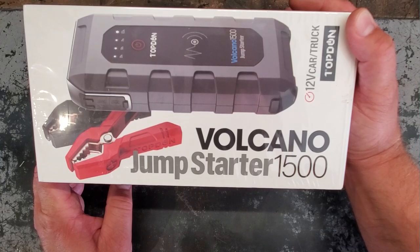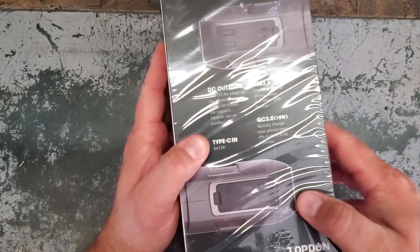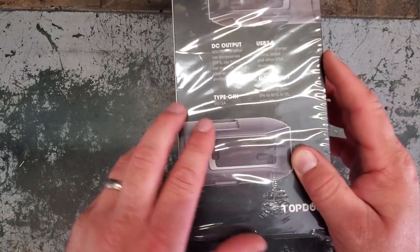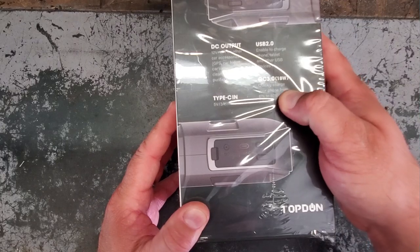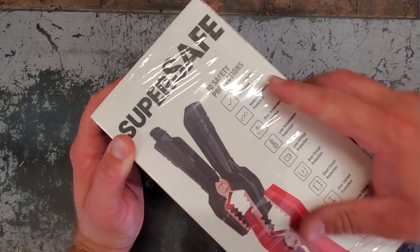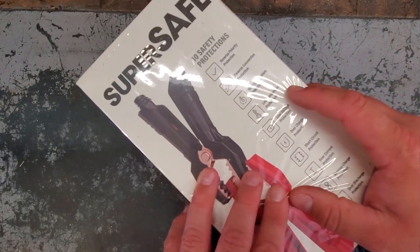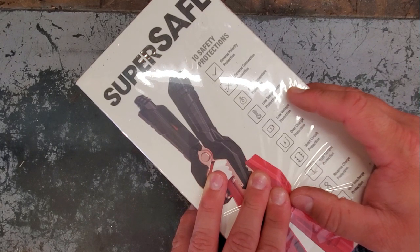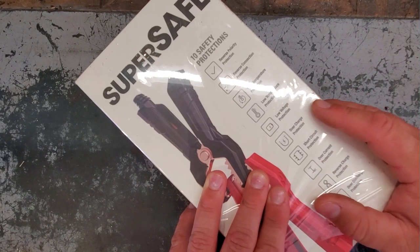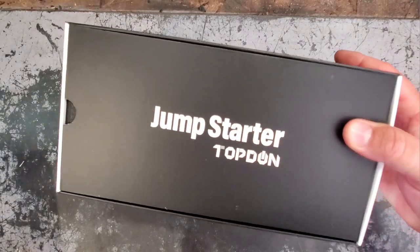If you guys like the TopDon battery tester, check this out — we got a 12-volt car/truck jump starter 1500 by TopDon. Pretty cool. It's got USB DC output, Type-C input, quick charge for the phone — a nice little power supply. This thing is super safe. We've got 10 safety precautions: reverse polarity protection, reverse connection protection, over-temperature protection, low temperature protection, low voltage protection, over charge protection, short circuit protection, over current protection, reverse charge protection, and over charge protection.